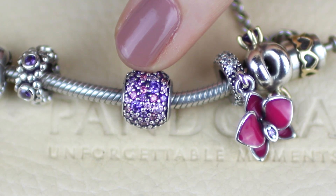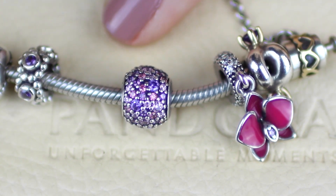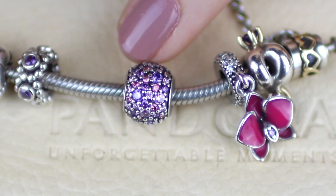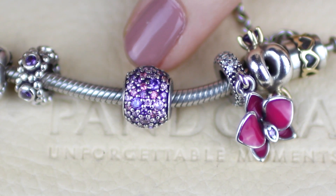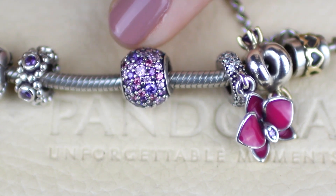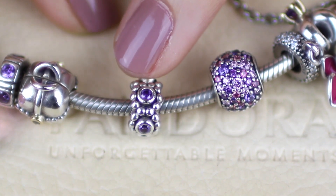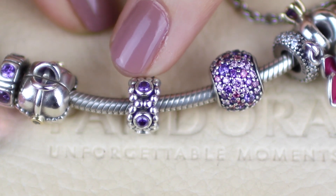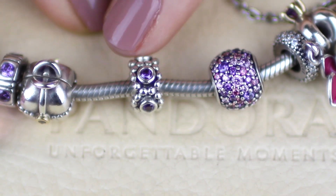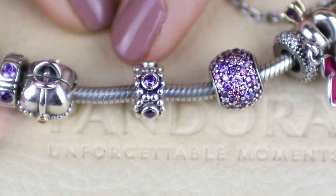I have a clip on this bracelet which is very similar to this one but I'll show you that later. I bought this pave ball secondhand from a buy-swap-sell Pandora group on Facebook. This next one is called the purple princess spacer — it's just silver with purple cubic zirconias — and my mum bought this one for me for Christmas 2014. This one is also retired.